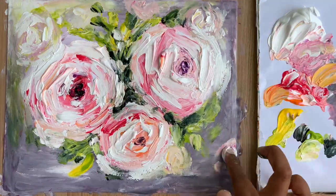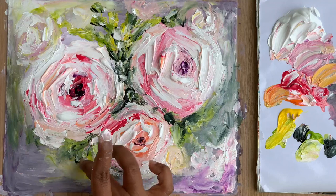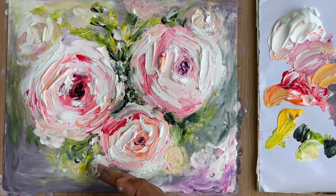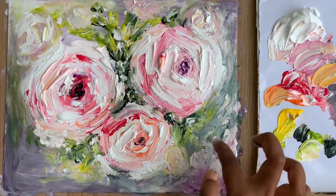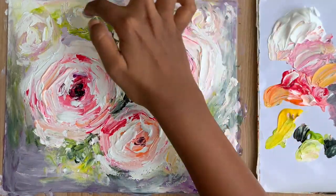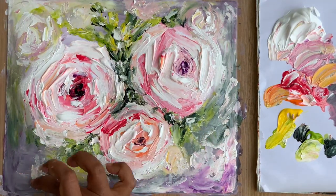Now we're almost at the last step. I'm blending the leaves with the background a little more to create a beautiful blurry effect, and to make the background more abstract. I'm also making the background a little lighter in color to make the flowers pop out even more, and adding some final touch-ups to the flowers.